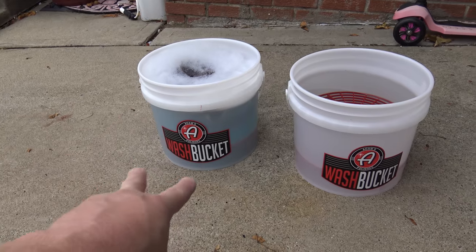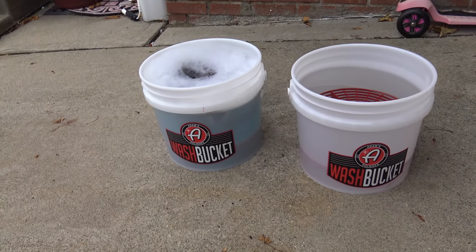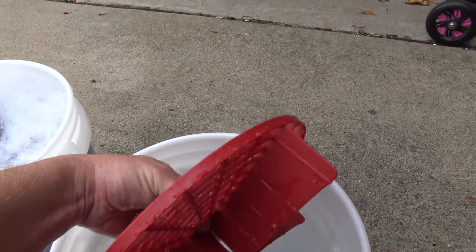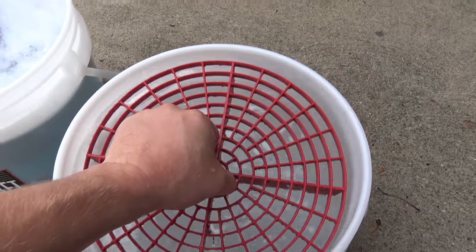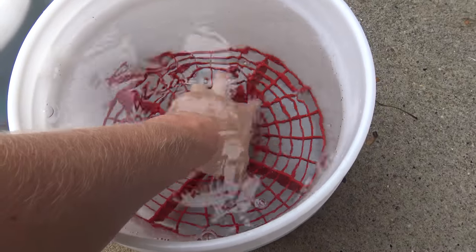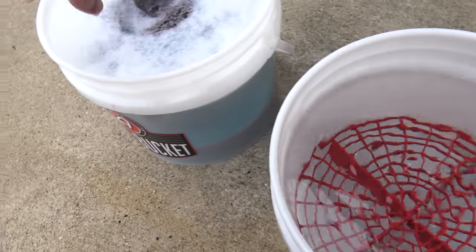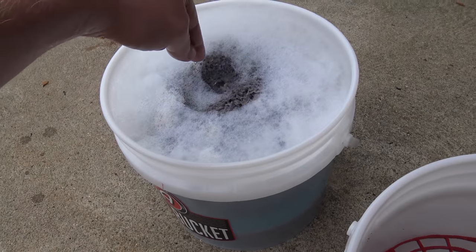Since the foam cannon is gone, we're gonna wash the car the old-fashioned way. I have two buckets from Adam's Polishes — and no, I'm not sponsored by Adam's, a lot of people thought that from the previous video. Both of these buckets have a grit guard. Basically what this does is you wipe your wash mitt off and any dirt on it stays at the bottom of the bucket and doesn't get mixed back into the water.